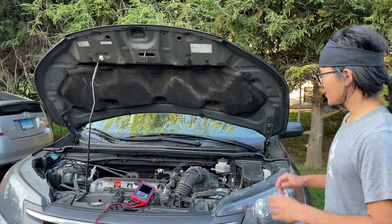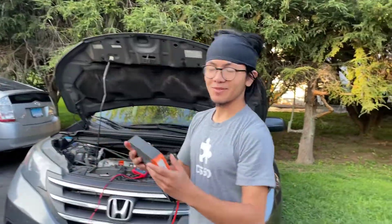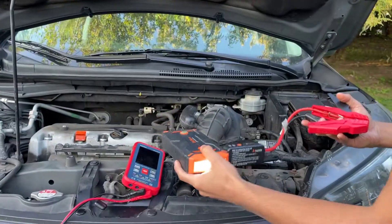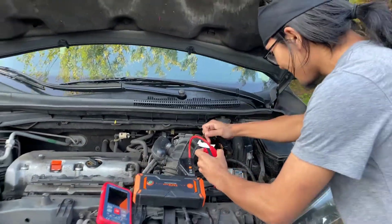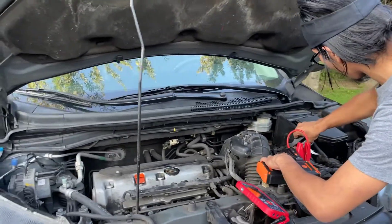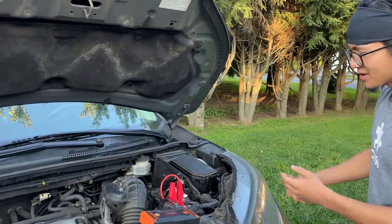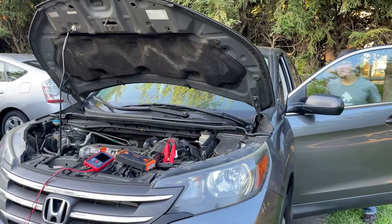For this method we're going to need to jumpstart the car first. Here I have my TACKLIFE jump-starter, which I've done a video on as well if you're interested. We're going to connect it to the terminals. That LED light indicates it's connected properly — very nifty device by the way. And then I'm going to turn on the car.